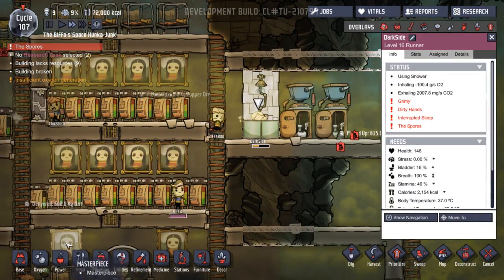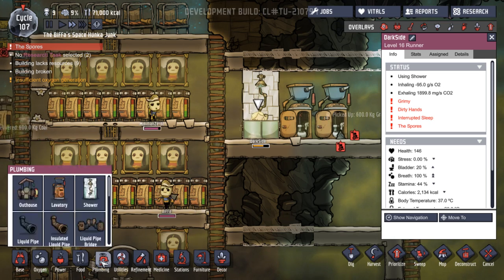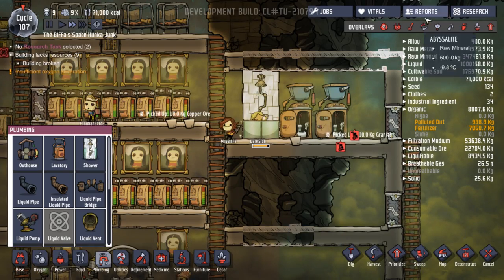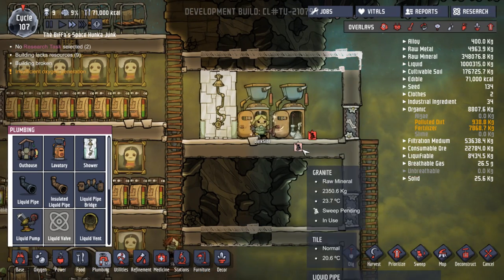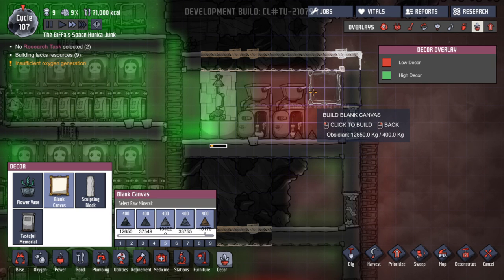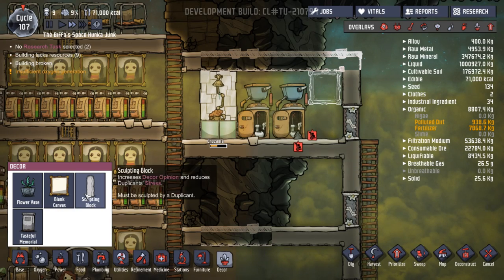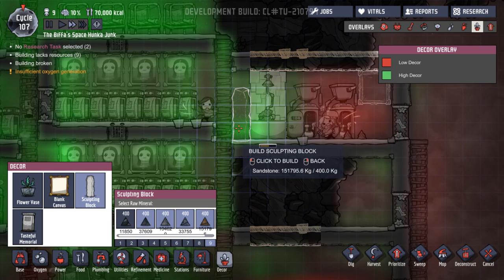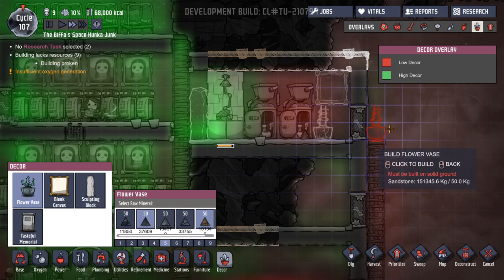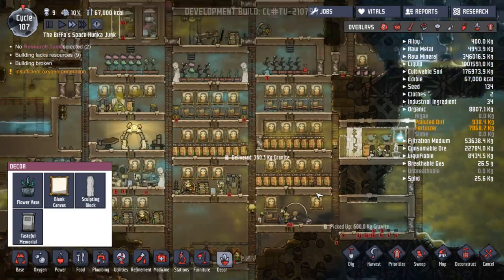So if we deconstruct that and turn this into a nice bedroom, I think that's a good idea. The spores! Well, this should get rid of the spores, shouldn't it? Prevents diseases, yeah. So we haven't actually done the medical research yet — we'll get to that. But we could increase the decor over here with a blank canvas. Over here — why not? Should have privatised that. And then a sculpting block down here. And then even a flower vase over here. Why not, let's make it nice.